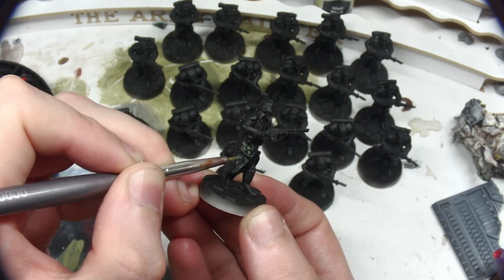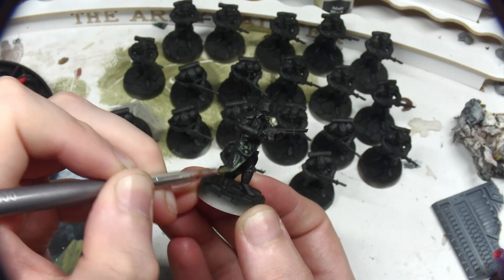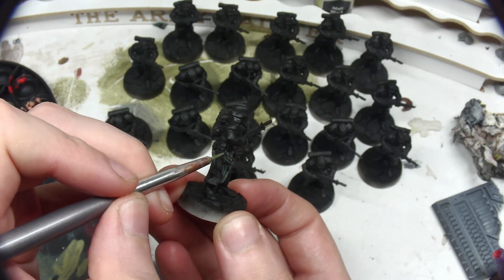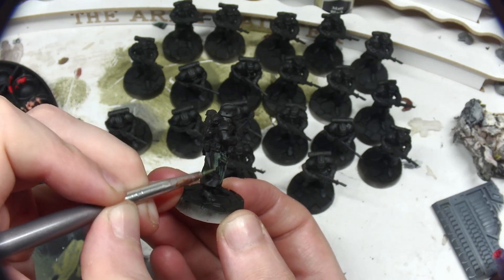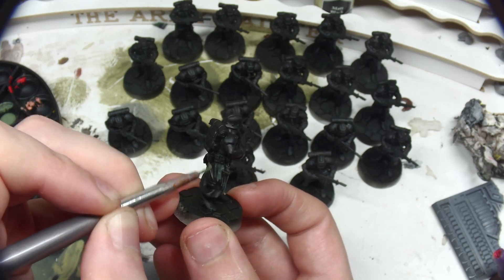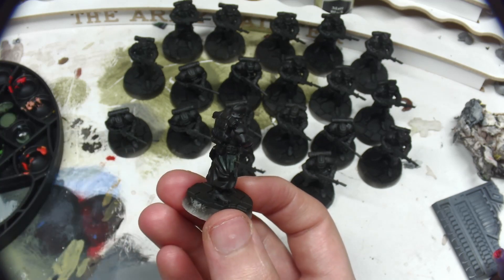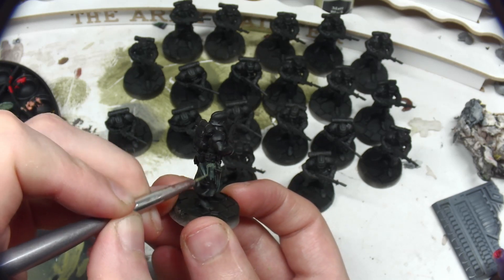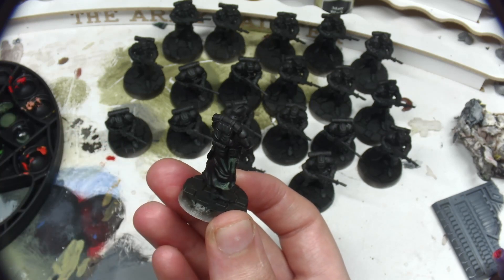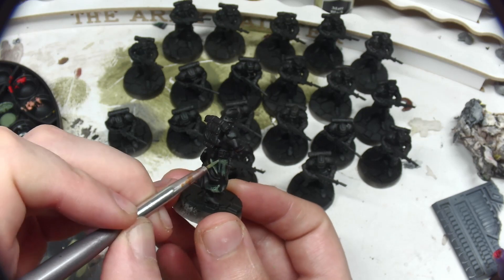Now with large units, it's fairly impractical to paint them to the same standard as hero units or display models, though that would look very impressive. These models will be the armed workers of the Manufaktorums, and as such are pretty disposable, and liable to run from a fight any time they take some serious hits. So display level quality seems a bit much.